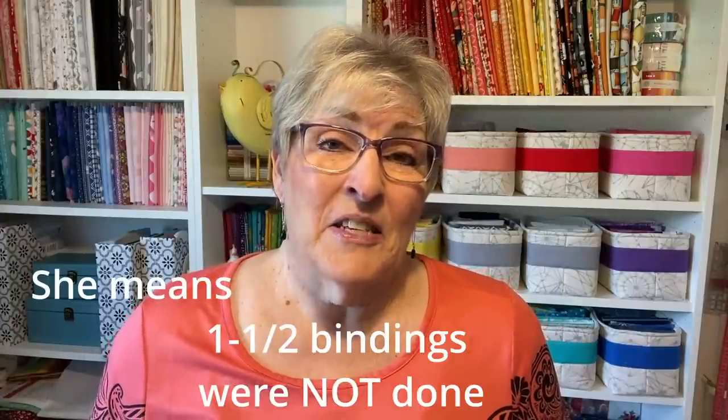Purple Block was unable to join us for most of the retreat, and we were so sad over that because we adore her. But she has a super busy, super packed family life. She was able to come for the last night, and this was the first time that our Scrap Jar Stars swap quilts were all together completed — well, tongue in cheek, because one and a half bindings were done on the Scrap Jar Stars and two didn't get their bindings on yet. But here they all are — don't you think they're magnificent? I'm so glad we did this project.